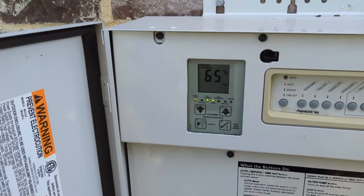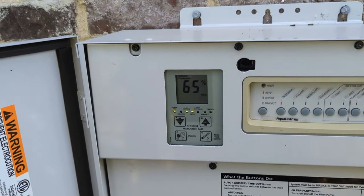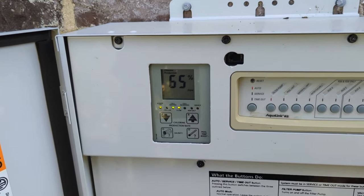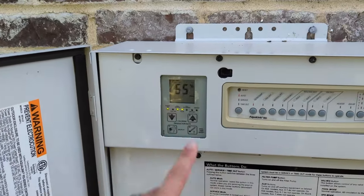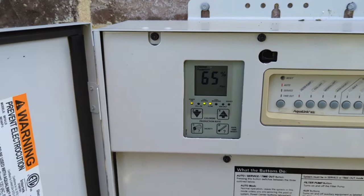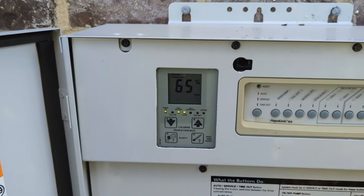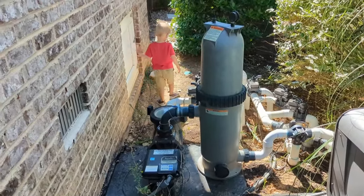If you're getting an error like 120, it's likely meaning that you need to replace or service your salt cell. Hopefully you can service it with a little bit of muriatic acid. You can check your salinity — 3.7 is pretty good; it's on the higher end for this system. Ultimately, you're going to put it in service mode by pressing this button once, and that will turn off all of your pool equipment so that you can unscrew those unions and take a look inside your cell.